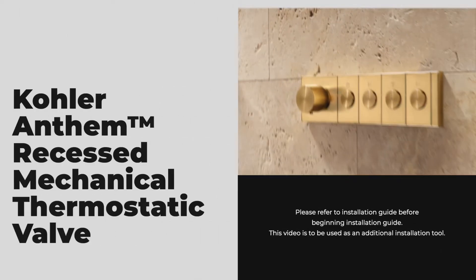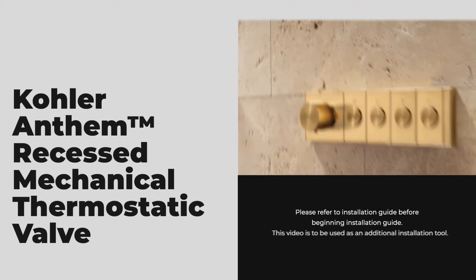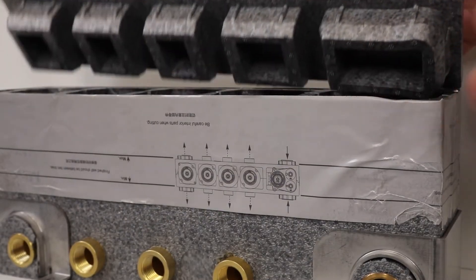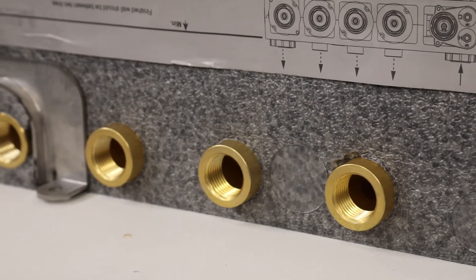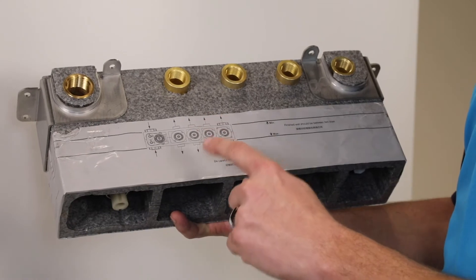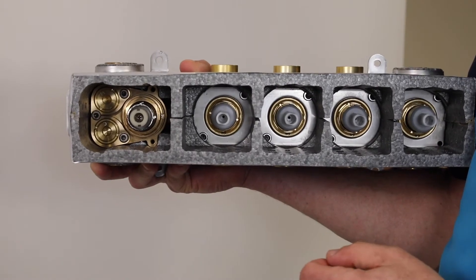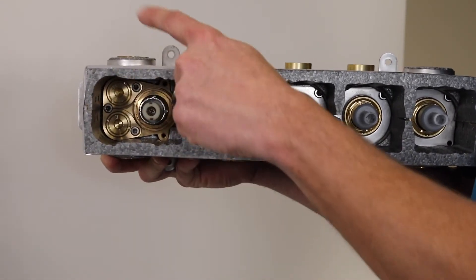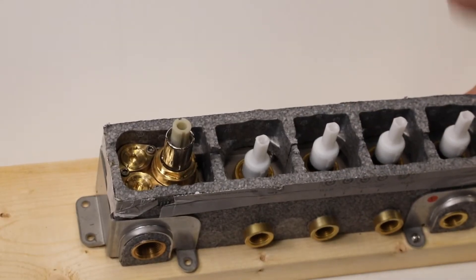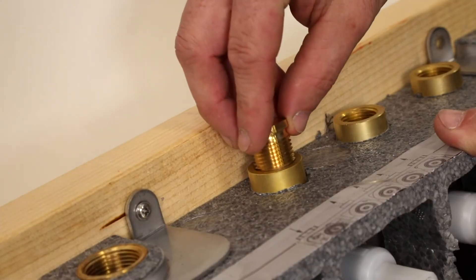This is the installation video for the Kohler Anthem Mechanical Recessed Valve. This is the Anthem Mechanical Recessed 4-Port Valve. We have two 3-quarter NPT inlets for hot and cold water, and we can change the cartridges in order to match where we plumbed in the hot and cold. Note, you can plumb the outlets from top or bottom. The other side will be plugged with the brass plug supplied.